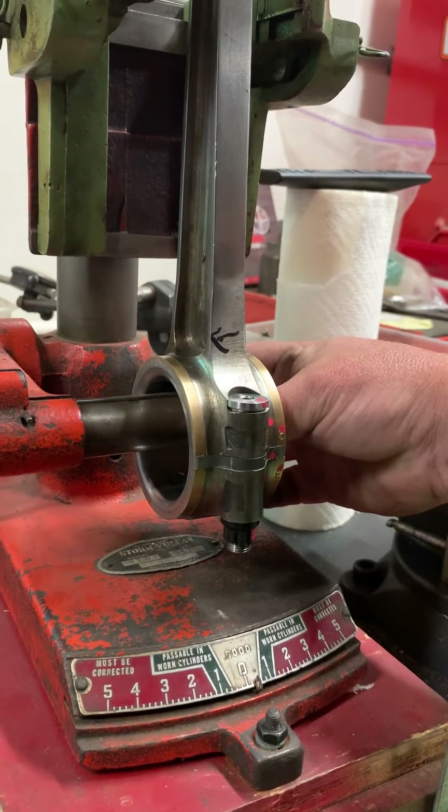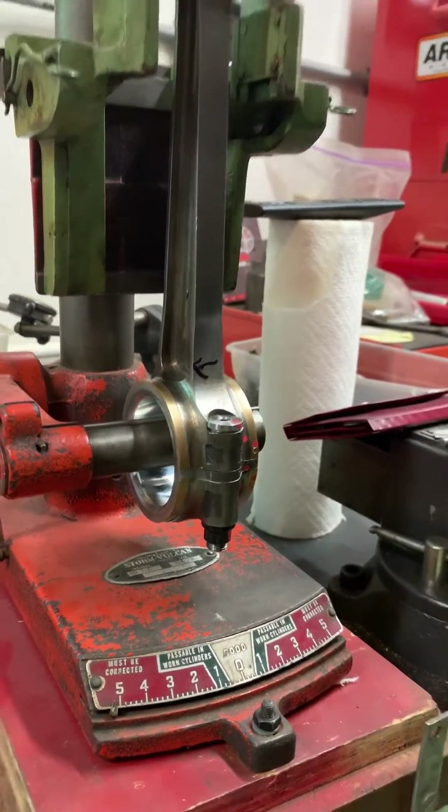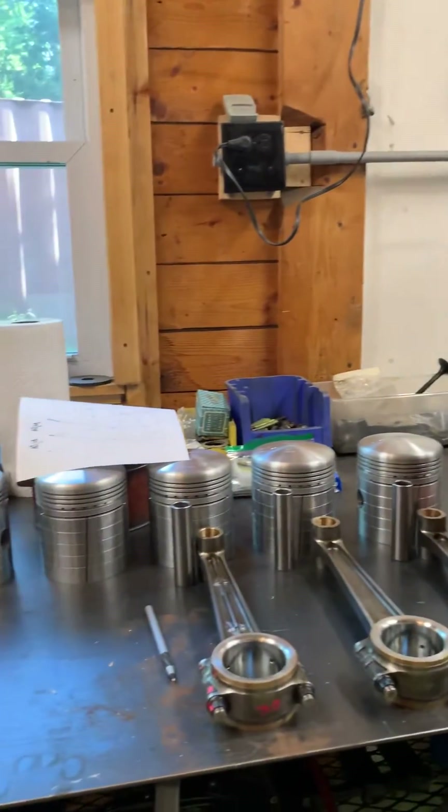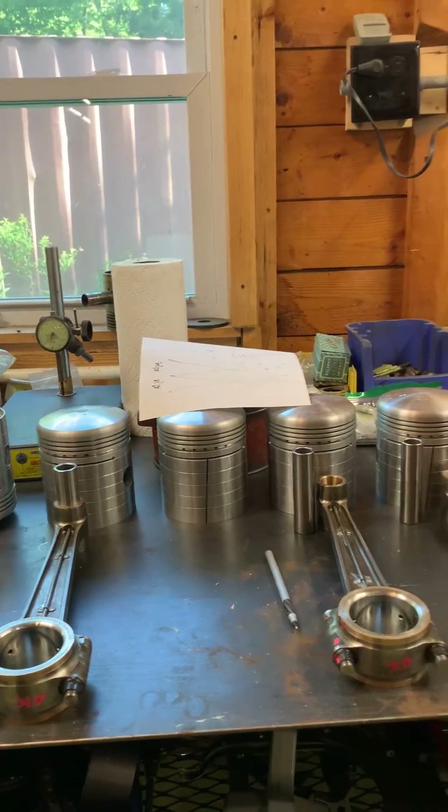We're into the white. That is straightening rods — we do all six of them, and that makes sure that they are squaring the bores.